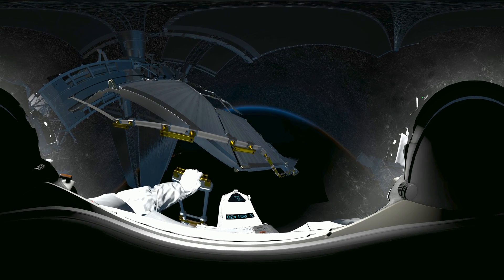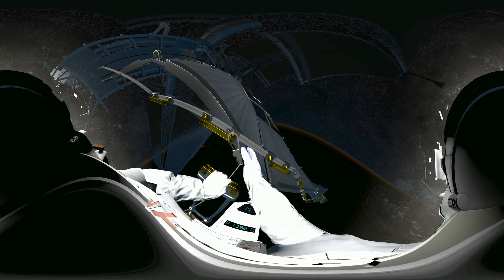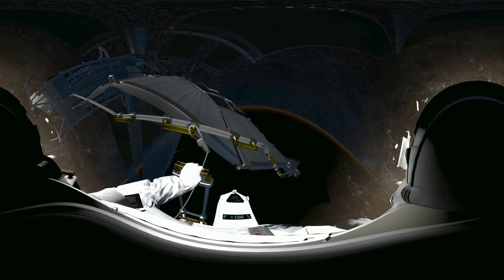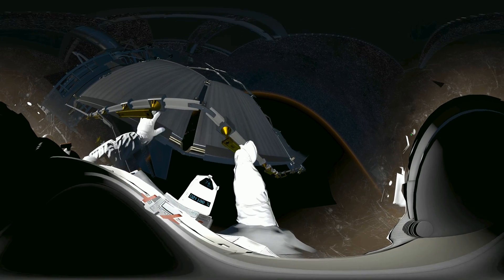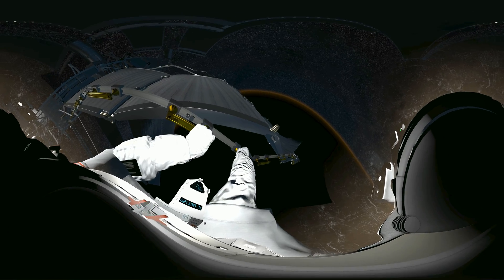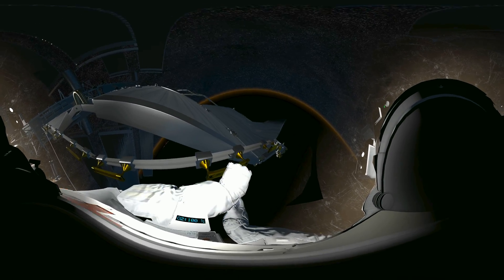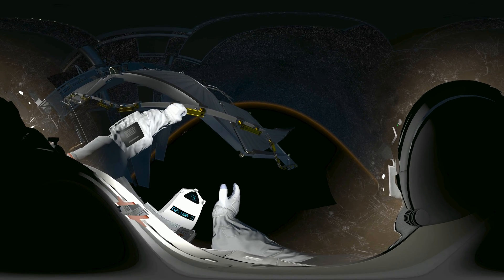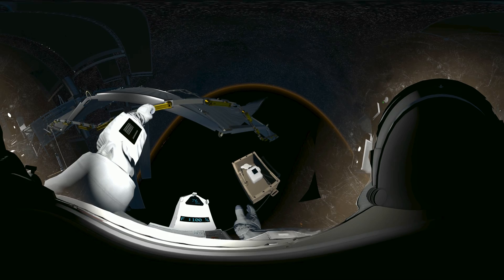Okay, EV2. We're ready to disengage you from the arm. Once you're tethered up, hook yourself onto the yellow grapple bar in front of you. EV2, look right? Continue pulling yourself along using the yellow handles. Okay, that's more damage than we expected. Let's take some photos for now, EV2. We can make a call later on whether that needs to be replaced. Look down to find your toolbox.